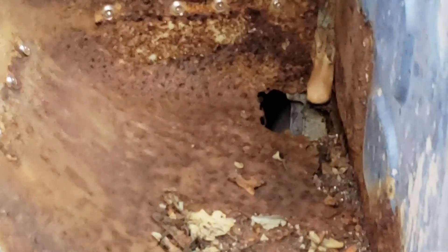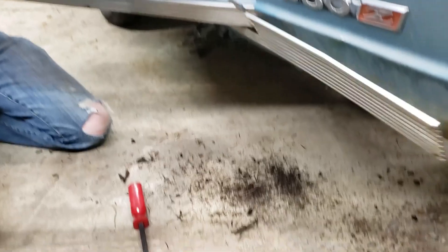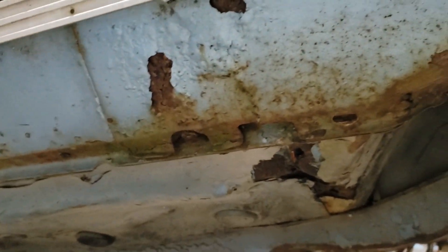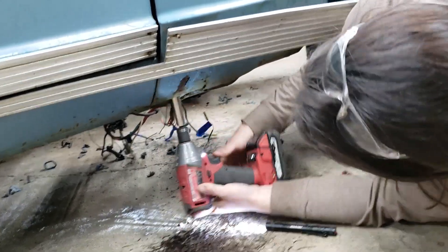I'm gonna clean up this battery tray, or maybe build a new one. It's just for extra drainage. So much rust. Trying to get this fender off and seeing just how bad the damage really is.